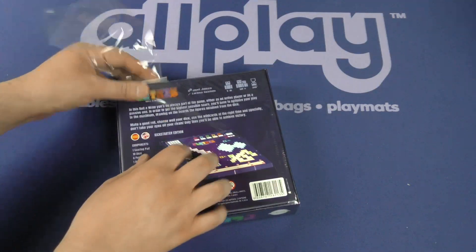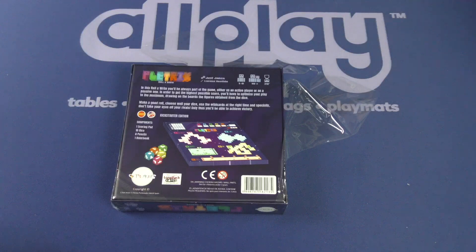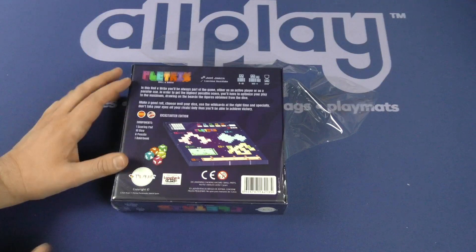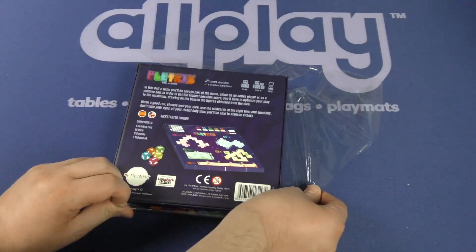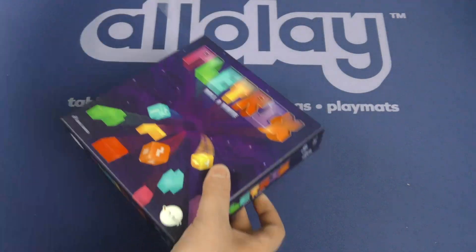It's a roll and write where you'll always be part of the game either as an active player or as a passive one. In order to get the highest possible score, you'll have to optimize your play to the maximum, drawing on the boards the figures obtained from the dice — polyomino dice. Make a good roll, choose your dice well, use the cards at the right time, and especially don't take your eyes off of your rivals. Only thus will you be able to achieve victory.